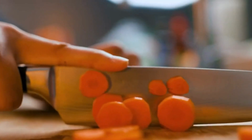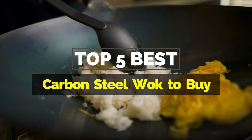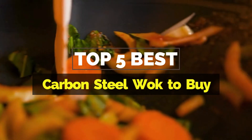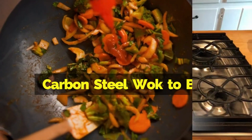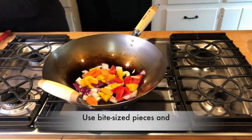Hey everyone, it's your favorite pick instant back again with another exciting video for you all. In this one, I'm going to be giving you my top 5 best carbon steel woks to buy that are currently available on the market. These products have either helped me a lot in my business or just appeal to me personally. So without further ado, let's get started.